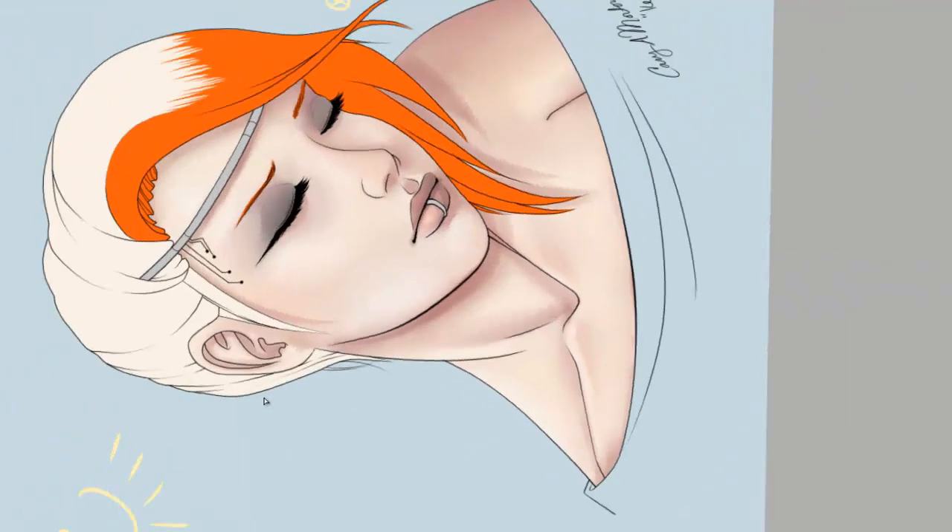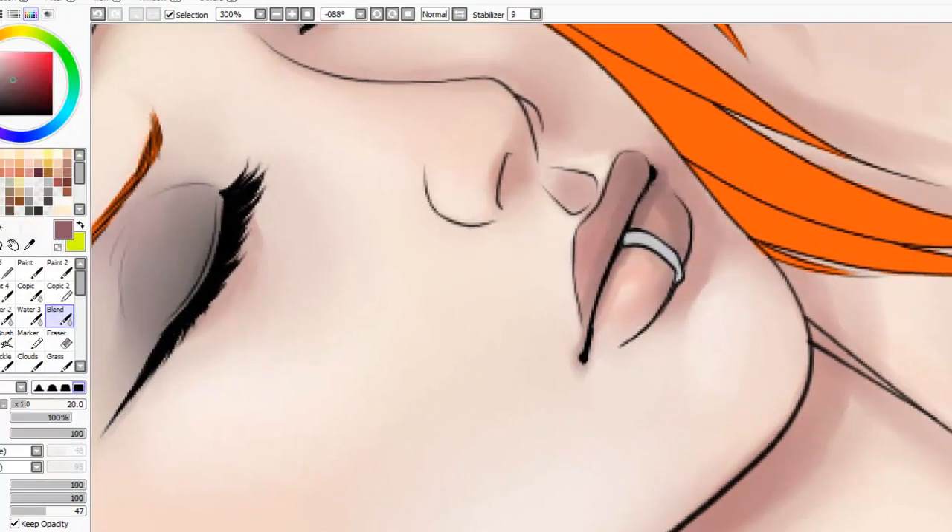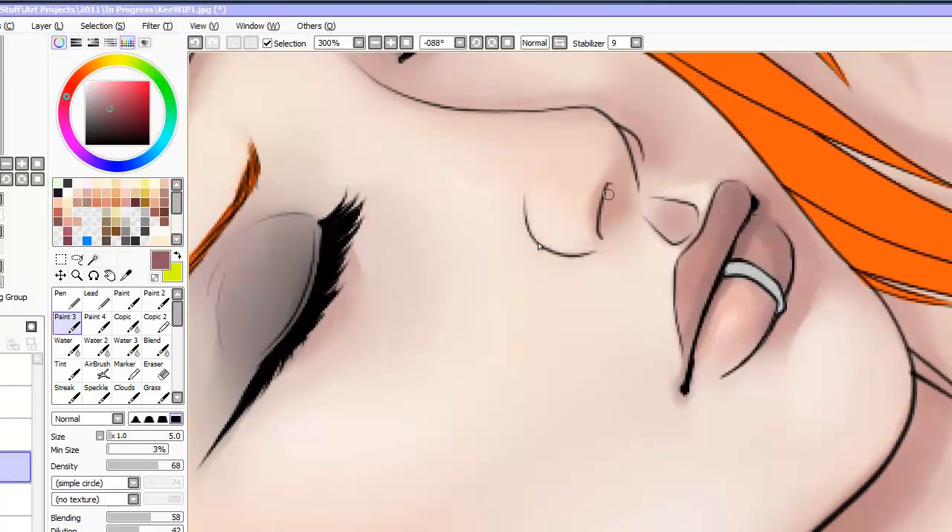Notice I left a dark strip in between her cheekbone and the lower jaw — that's for the hollow of her cheek. I still meant to go back and shade her neck, and I need to fix that when I decide to get rid of the lines, because I didn't shade her neck right. I was adding darker shadows to the nose to bring it out, and to the lips and the philtrum.